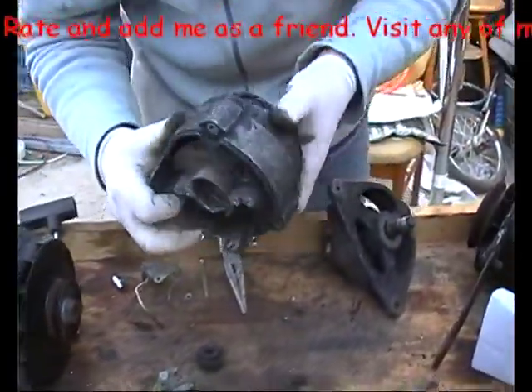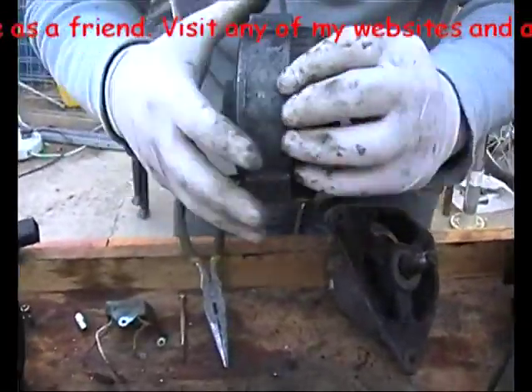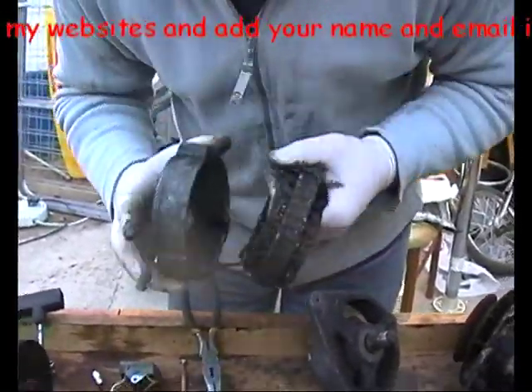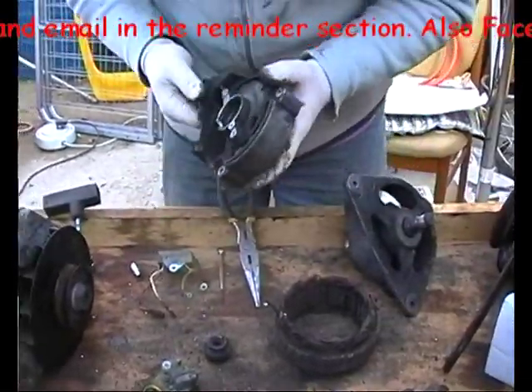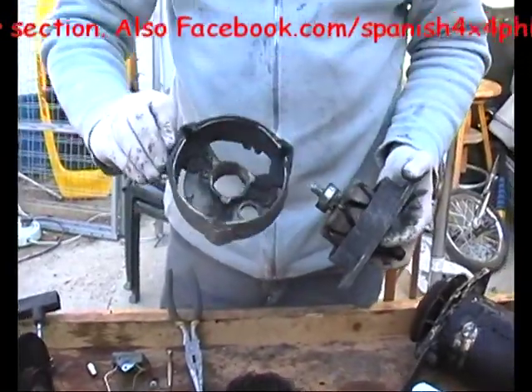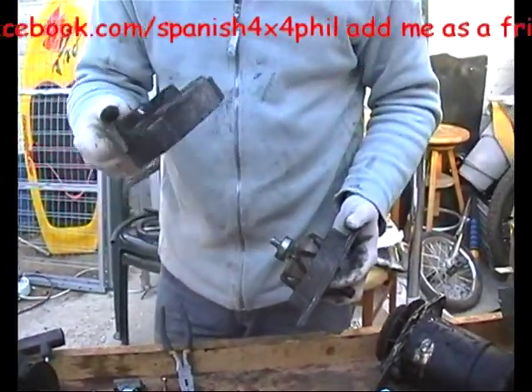Windings, and they should come out as well. So, bare case, and what we'll look at now is cleaning it.